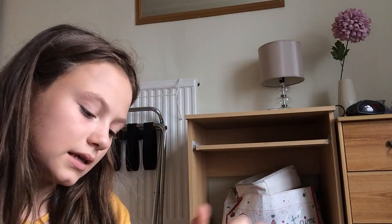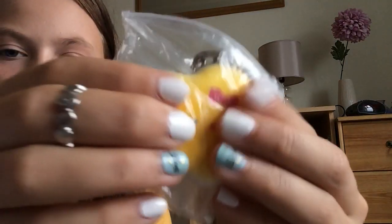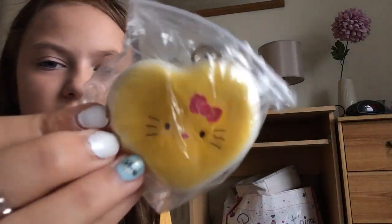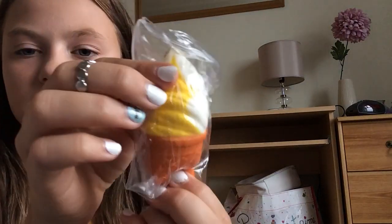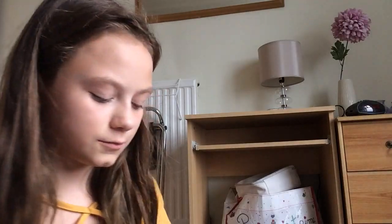The last yellow squishy is this Hello Kitty — I've always wanted one of these. Not because it's Hello Kitty specifically, I just think it's cute — it's like a heart macaroon. And then I have this cool dude squishy — it's by Jackolan, which is a squishy company.